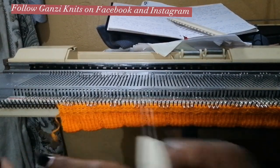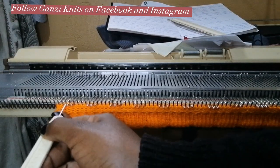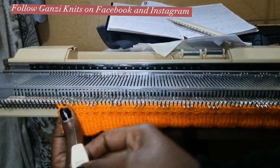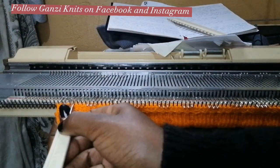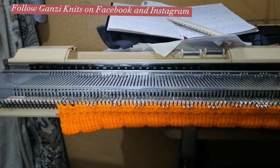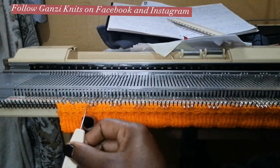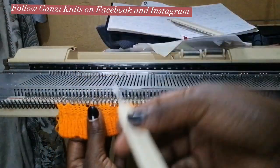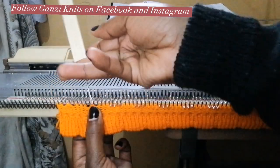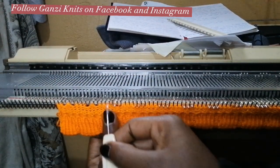For these three needles that I've pulled out, I pick the yarn from the first needle — leave it in working position, I don't push it behind — then put it on the needle in the middle. I also pick from this side, leave it in working position, and put the work on the middle needle. So that's what we are doing for all the ones we've pulled out: pick work from here, put it on the one in the middle, this other side as well, put in the middle.